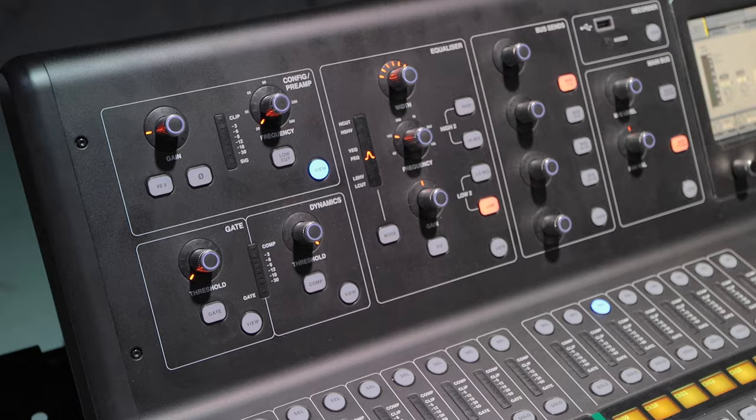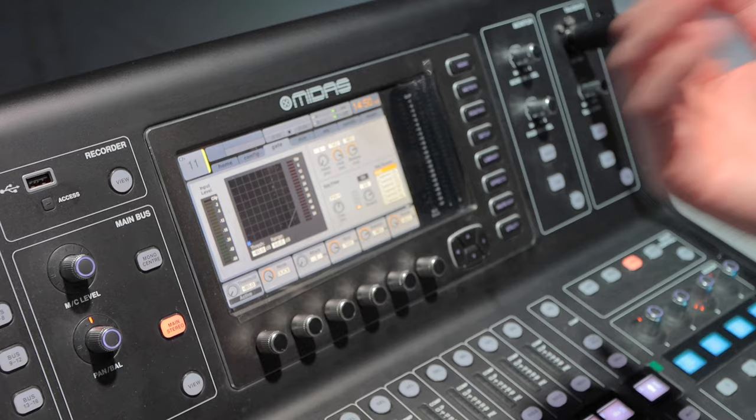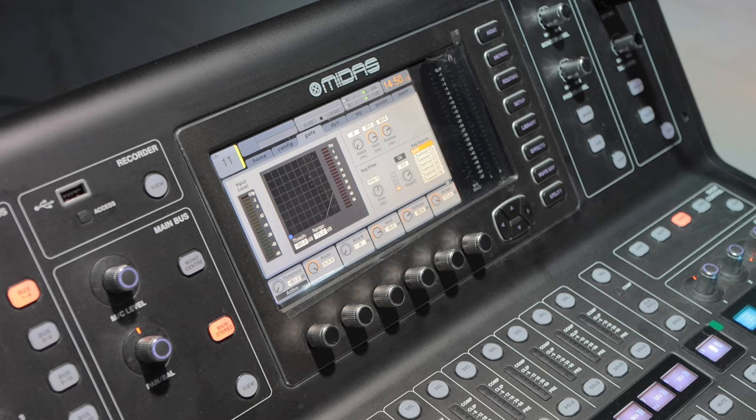You've also got a gate for every single channel. This can be either a gate or it can act as an expander — you've got three different expander modes. You've also got a ducking function, which is mostly used in radio but can be a cool functionality otherwise too. You've got attack, hold, release, and range, all controlled by these digital potentiometers at the bottom here. Very easy to use, and you've got this nice display to show you exactly what's going on.